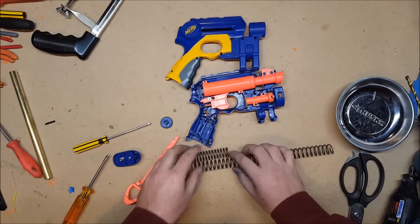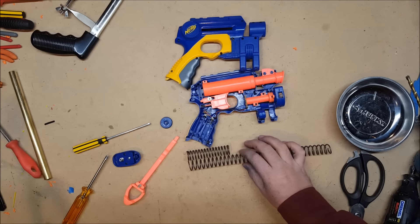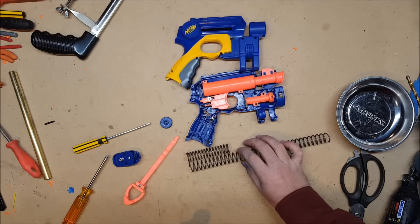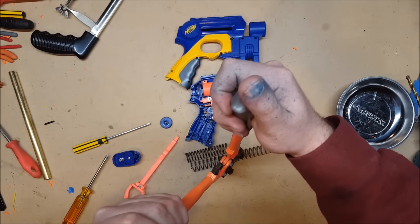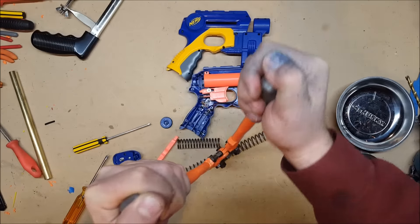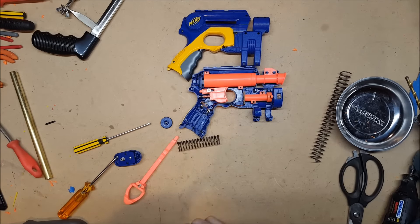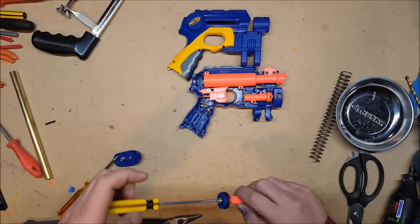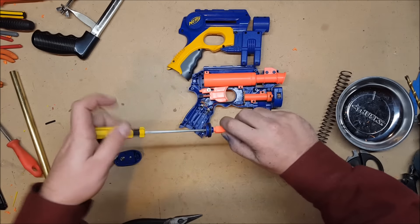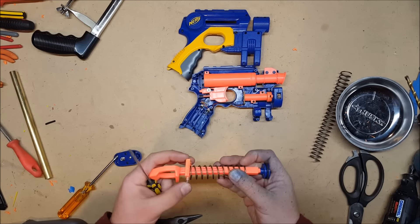A new coil of K26, because I'm just burning through the stuff. Same deal — cut the spring at the same length as the original. Screw the plunger head back on. And that's the spring upgrade dealt with.